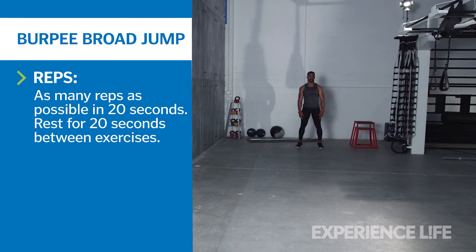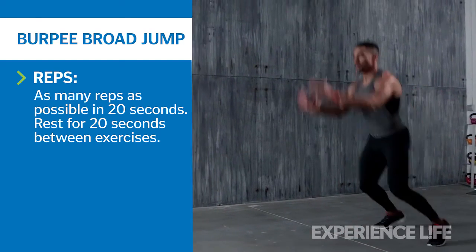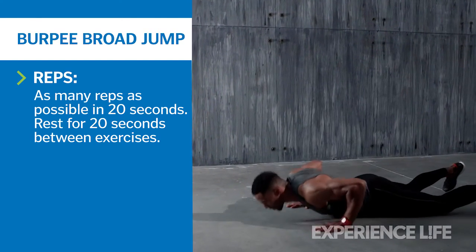Stand with feet at hip width, then push your hips back and bend your knees to place your hands on the ground in front of you. Jump your feet back into a plank position, making sure your core is engaged. Then jump your feet forward to your hands and land in a squat position.